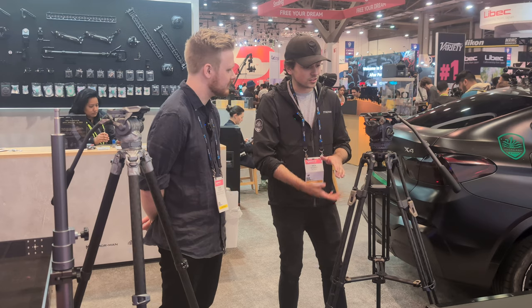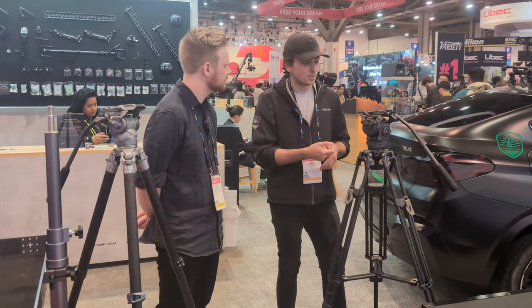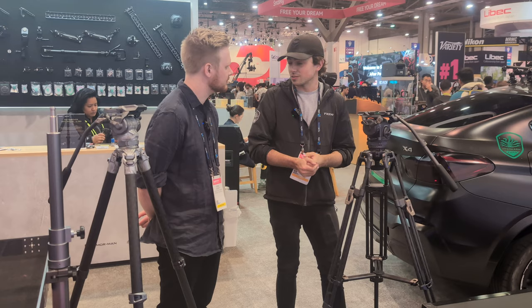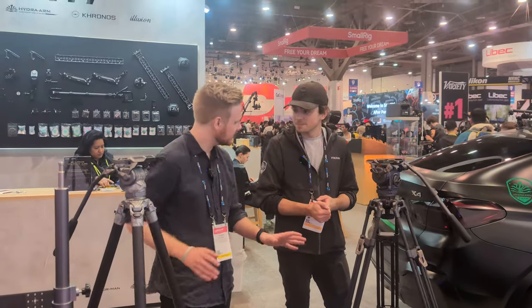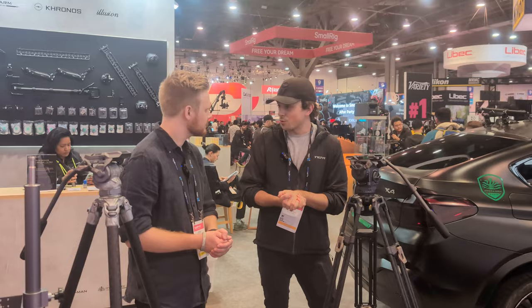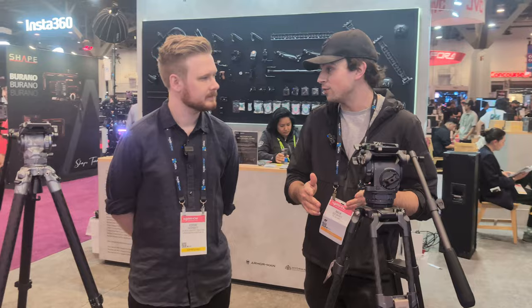This is going to be closer to $1,200 USD, so definitely a slight step up, but we think this can cover most systems people are using in the market. These are going to be shipping in four to six weeks from the Tilta website. Once dealers receive it, it might be a little bit after that, but they're currently in the first production run, so you can expect to see these very soon.